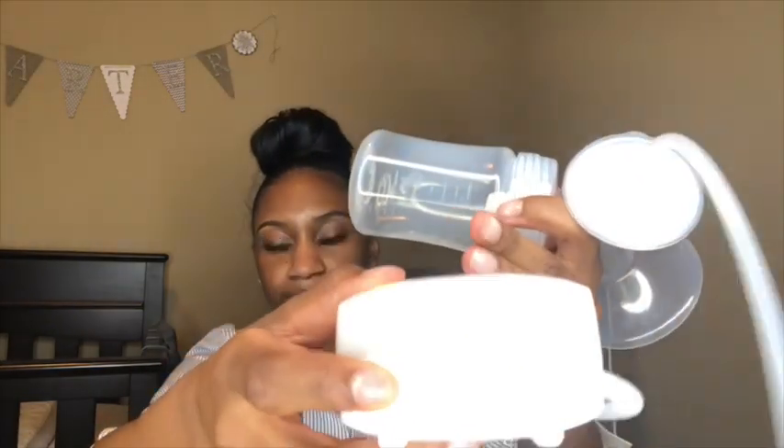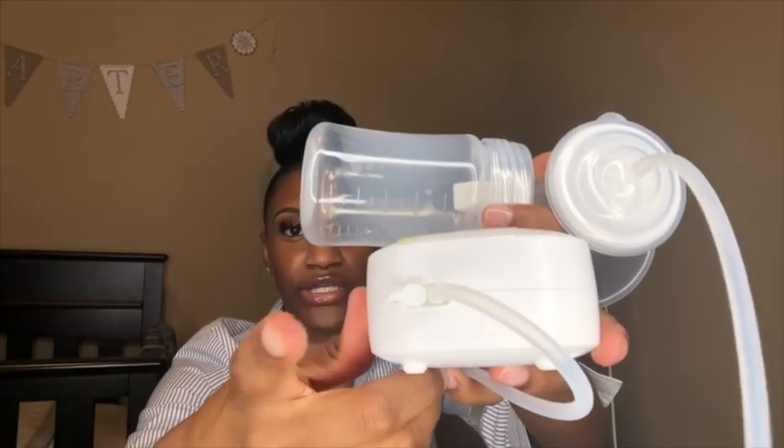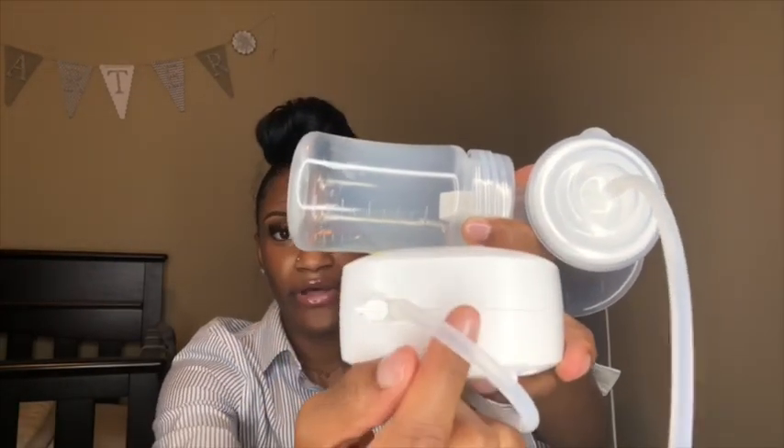You can pump one boob at a time because there is a stopper right here — you would plug this in and just put the other tube into here, then put this on your boob and turn it on. That's the setup. The other one is the same exact thing — easy peasy lemon squeezy.